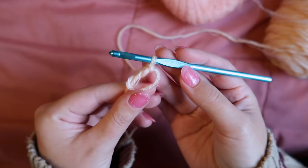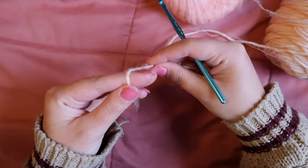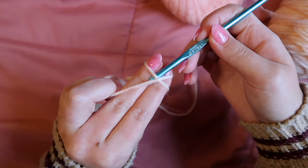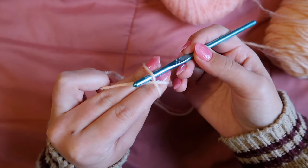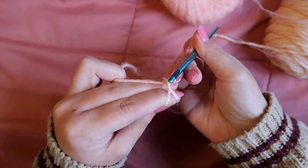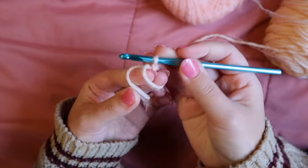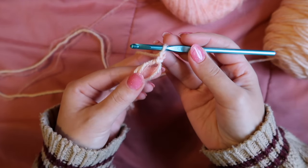I'll show you the magic circle one more time. Take the yarn between your index finger and thumb, wrap once and then twice around your finger. Take your crochet hook, go underneath the bottom strand, lift up, grab the working yarn — the top of the X — and pull through. Don't let go; turn the hook around, yarn over, grab the working yarn, pull through, and now we have our magic circle.